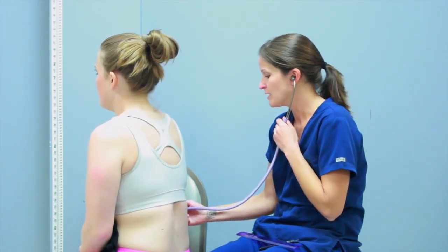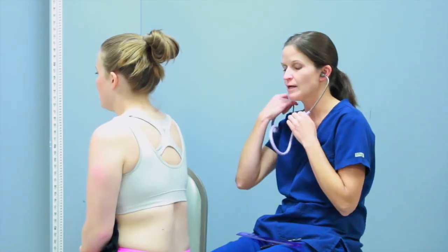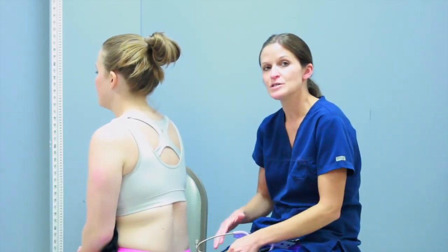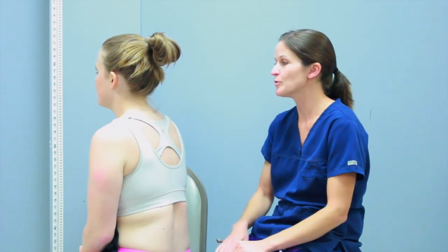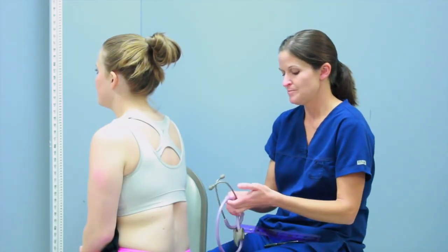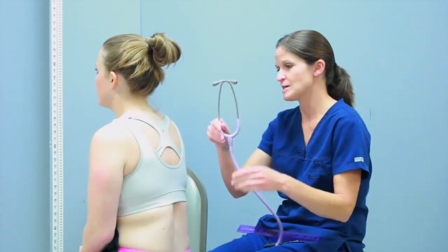Another abnormal sound you might hear is wheezing. If you do hear a wheeze, you want to note if it's on inspiration or expiration — sometimes it could be both. Wheezing is very common with asthma, COPD, or emphysema. But she has normal sounds.